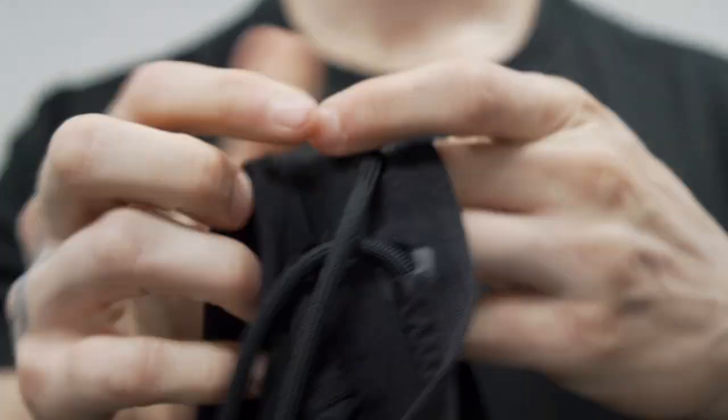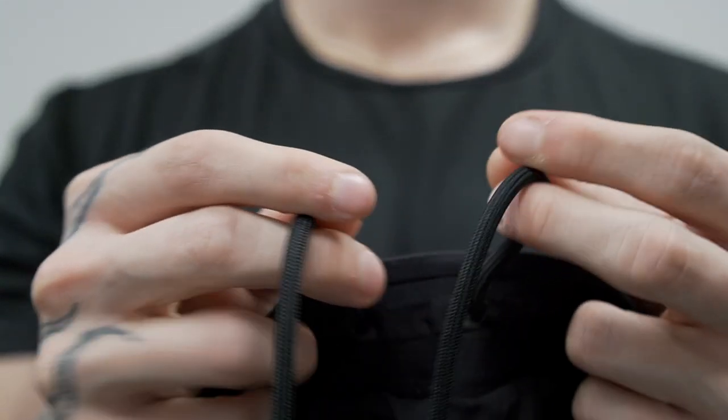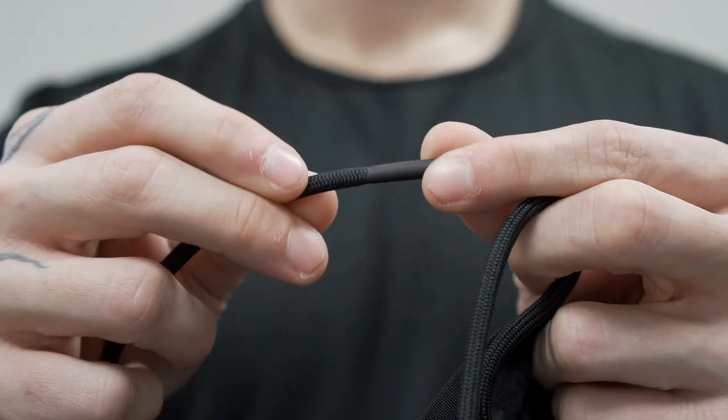One thing I was really excited about when I first grabbed this pair of shorts was the waistband. The waistband is a major improvement from their other shorts — in my opinion it's better than the Tactical, the Session, the Foundation, any of them. It's a nice durable elastic waistband. The drawstring is on the inside, very simple, clean cut and sleek.